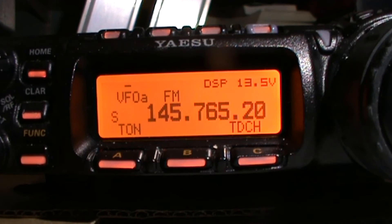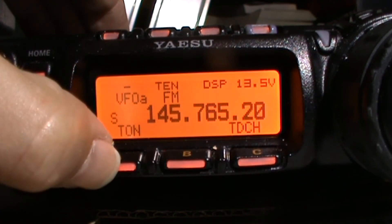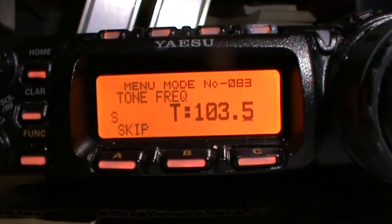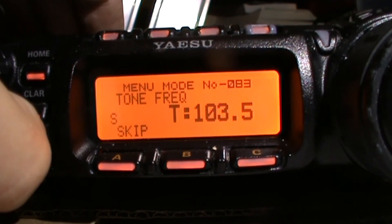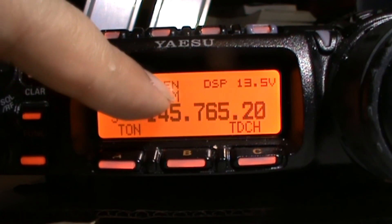Alternatively, press the tone button once, press and hold the tone button, and you can select it that way. The IP repeater works on a tone of 103.5 Hz. So long press the function button and it's already got the tone set.